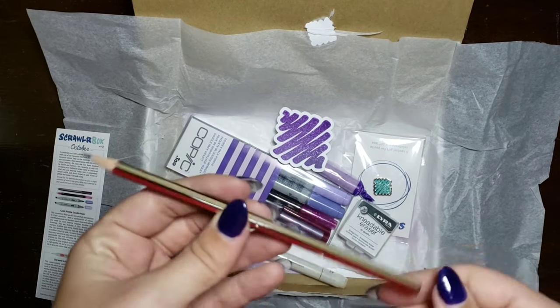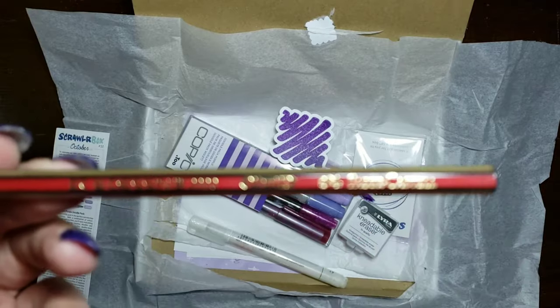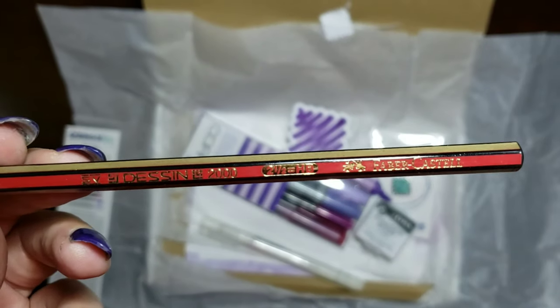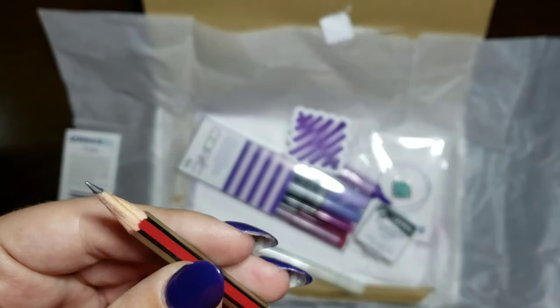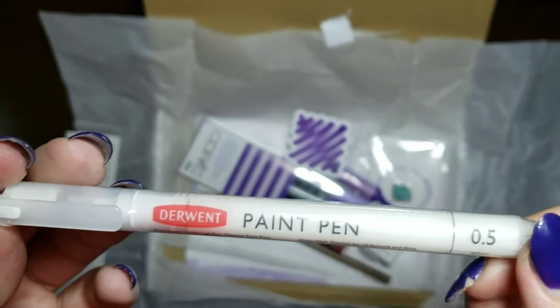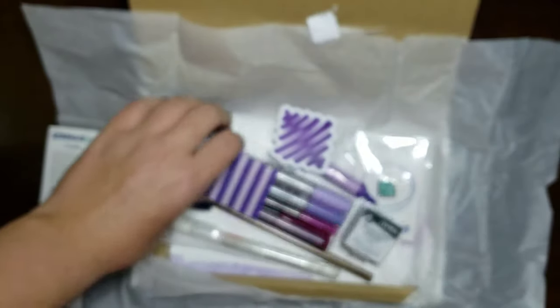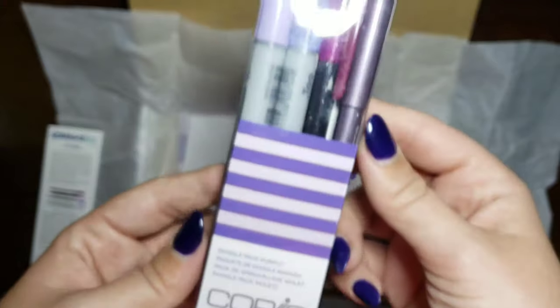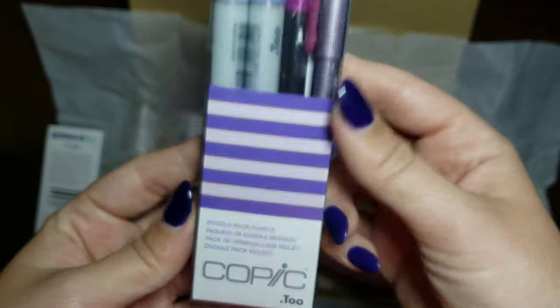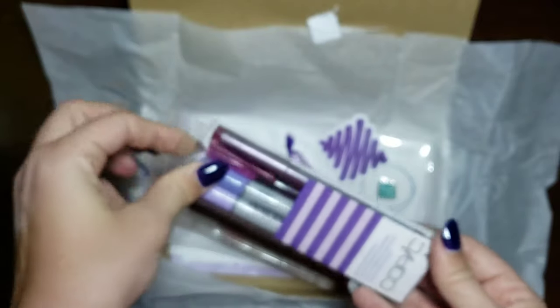It's pretty typical for these boxes to come with a nice pencil. It looks like this one is a 2.5H. I've never heard of that number system having halves in it, so that's interesting. And we've got that white paint pen — it's 0.5, so it's pretty small, which is actually really nice. Now for what I'm most excited about: the Copic markers. It looks like there's two markers and two pens in here.